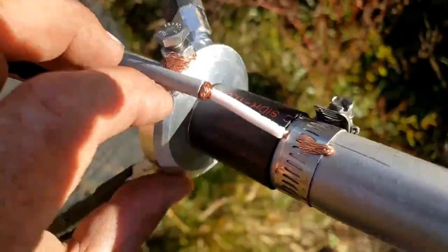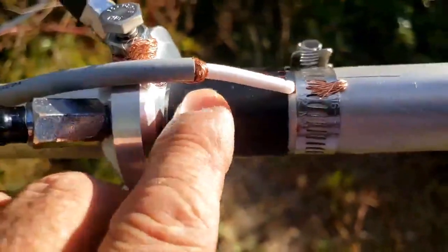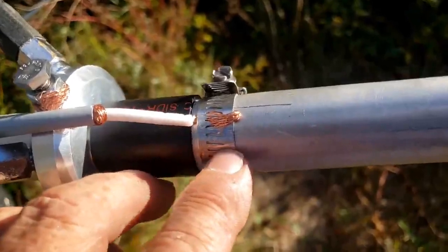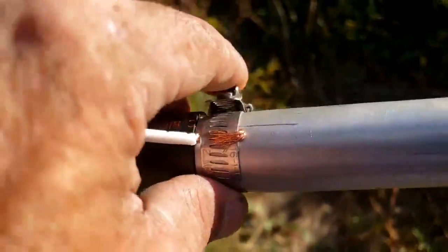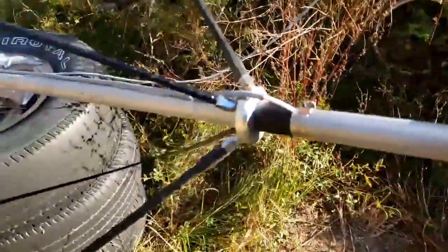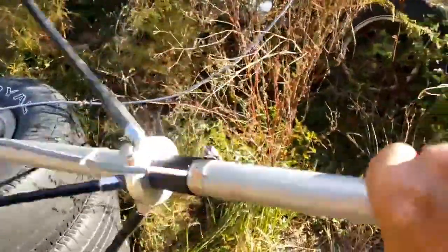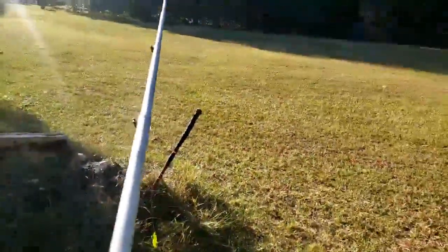That bolt is holding the ground plane ring to the pipe, and it's crushing the pipe a little to hold the PVC inside. Then we have the sleeve, then we have the center conductor under the clamp and clamped on. That pipe is sliced, so when you tighten up that clamp, it also tightens up the pipe onto that PVC. And as you can see, it's pretty stout — it isn't even bouncy.